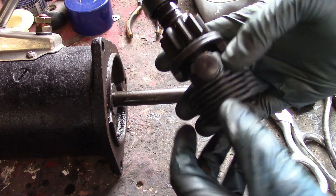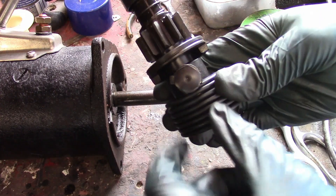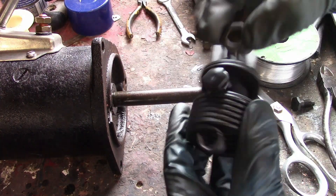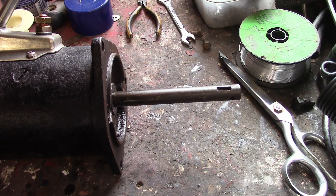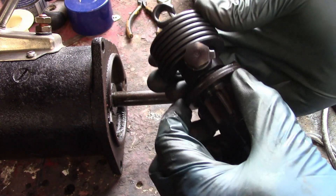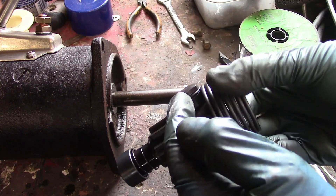The way these washers are supposed to go is one side gets bent down on the spring, the other side after you tighten the bolt down gets bent up against the head so it can't turn. I've seen people install these various different ways; in fact one time I saw one where somebody bent both of the tabs up against the bolt head — do not do that, that's not going to prevent the bolt from backing loose. This is the proper way: one side down towards the spring, the other side on the bolt head.